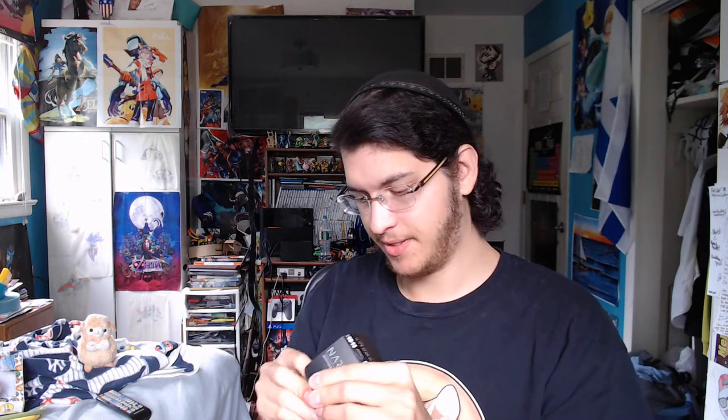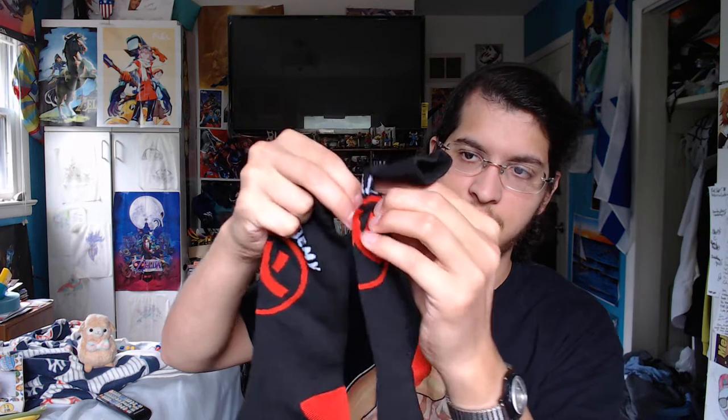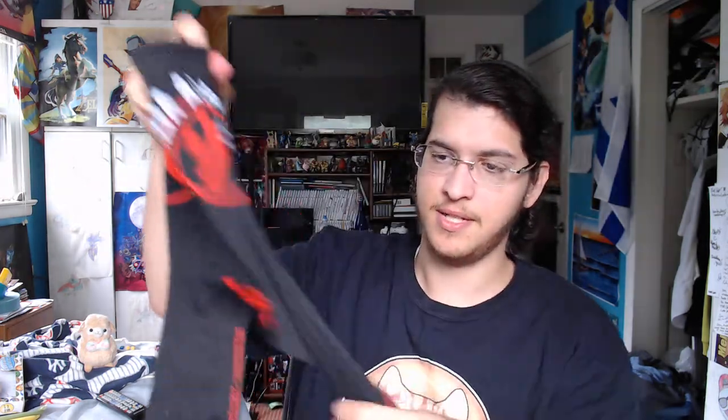We have a Naruto Shippuden pair of socks. Let's take a look at them. They just say Ninja Academy and have the Konoha symbol, so that's neat. The socks never fit my feet — they always go to my younger brother, so he'll be happy because he was running out of socks that I got from Loot Crates and Loot Animes.